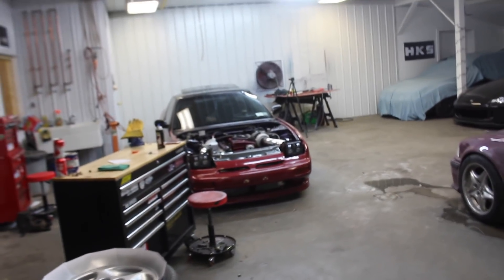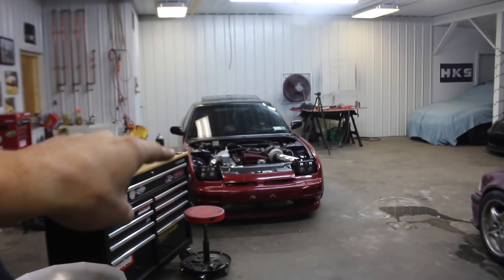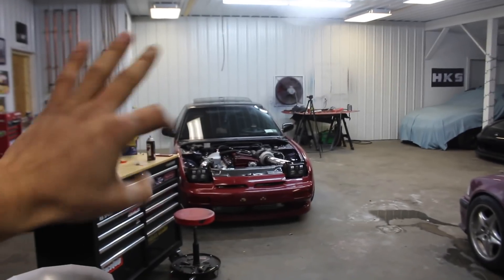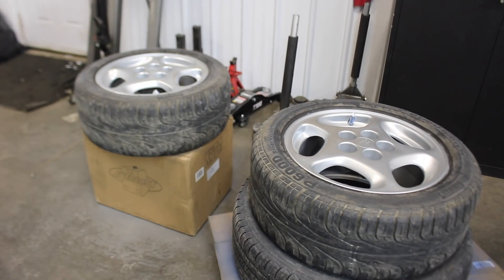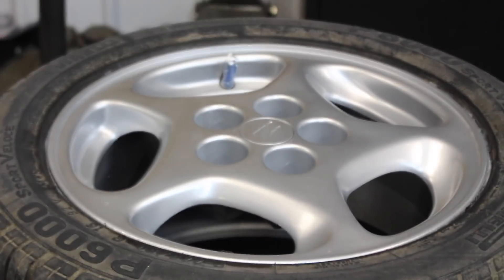Alright, we are back. It is now day two. Also today I'm gonna go ahead and start yanking out the rear subframe because we're gonna be replacing the bushings to get rid of all my wheel hop, which is no bueno. Man, they look brand new — they look brand new!